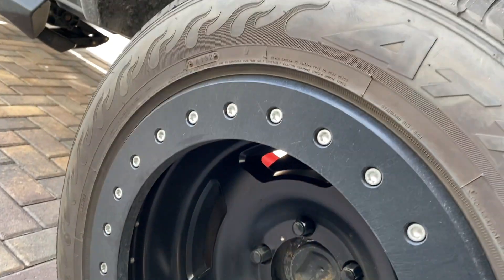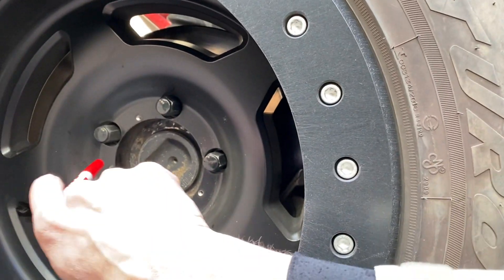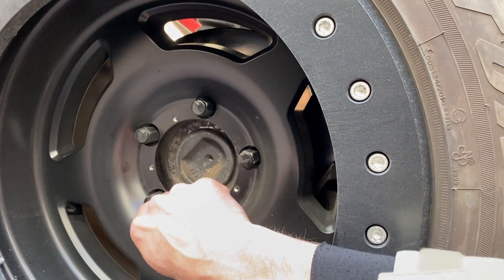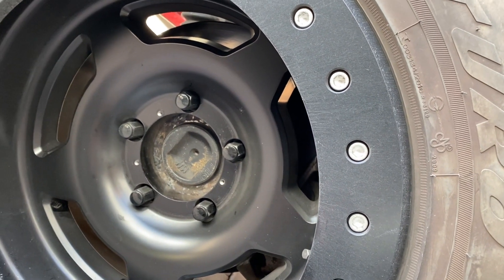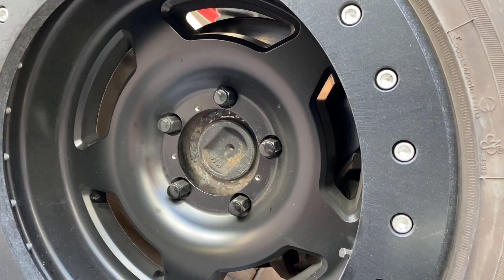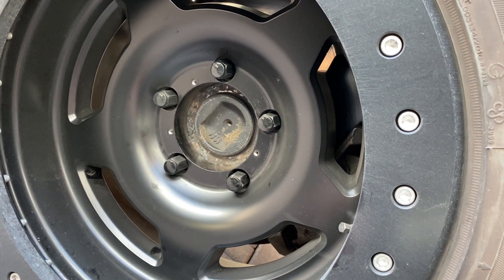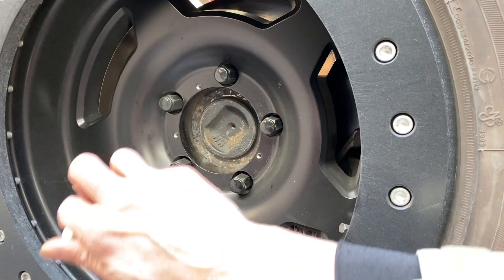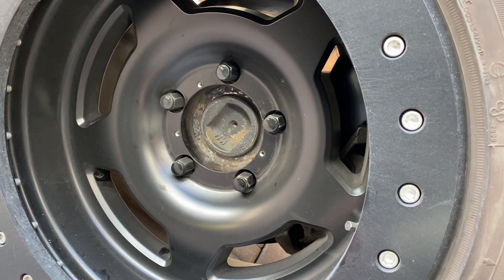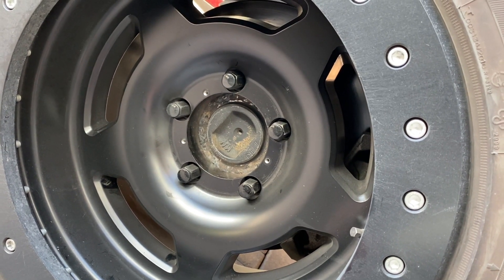A lot of guys want to know about hub centric rings. All the hub centric ring does is help someone who doesn't know how to center the wheel properly — put the ring in and it centers it. There are two types: plastic and metal. Plastic rings are mostly on light duty vehicles, metal on heavy duty. One handles heat better, one is cheaper — that's why there's metal and plastic. The hub centric ring does not hold any of the vehicle's weight — none of it.